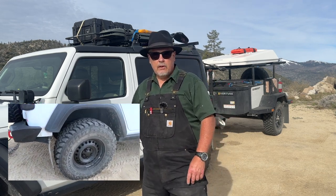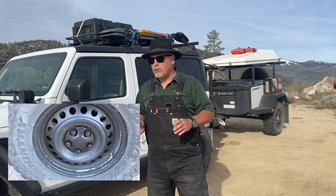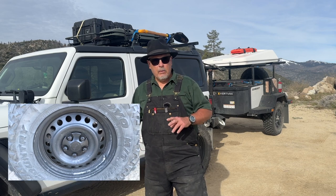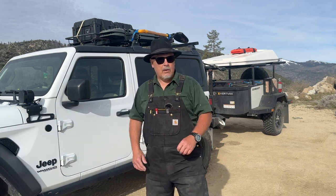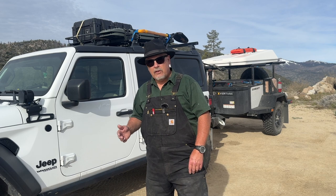I decided to make this video while I'm here on an overlanding trip — it's been an awesome trip. I'm at 6,000 feet in the mountains in California. I'm all packed up and ready to go, but I want to take a minute to make this short video.